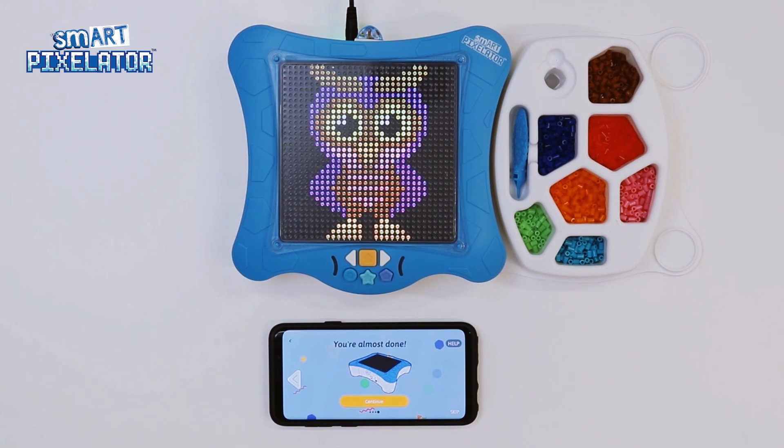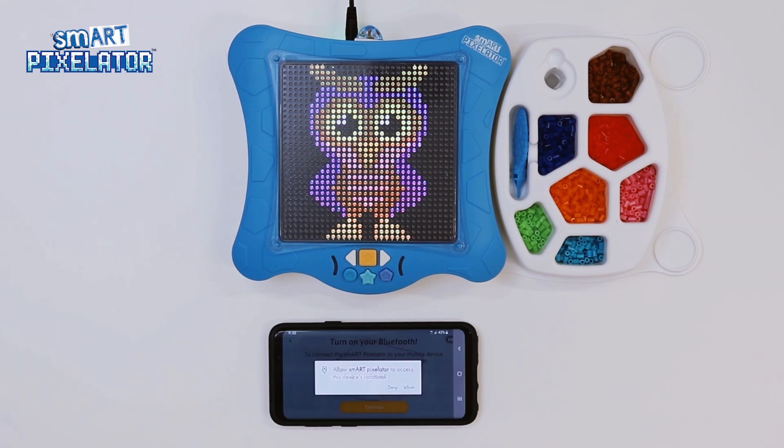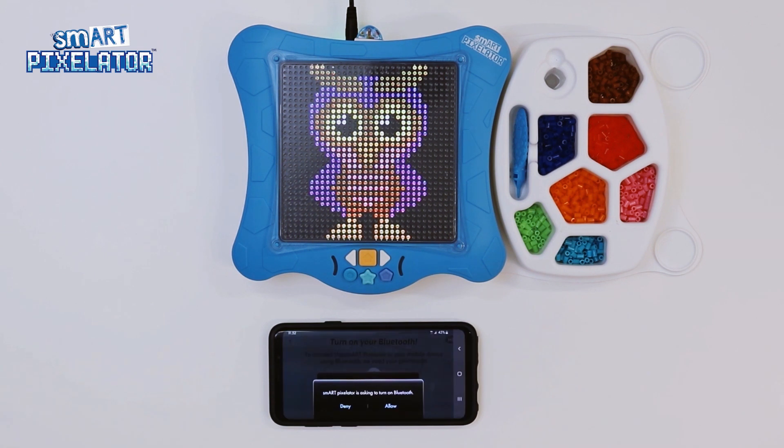Here, simply power up the SmartPixelator device and tap Continue. Now we see a screen that prompts us to give permission for the SmartPixelator device and app to communicate with each other. Make sure Bluetooth and location are turned on from your phone or tablet and tap Continue. If either Bluetooth or location are not enabled from your phone or tablet, you will be prompted to turn them on.